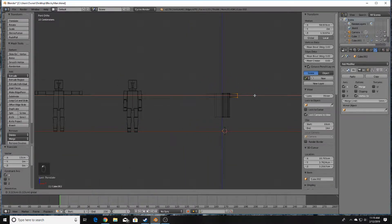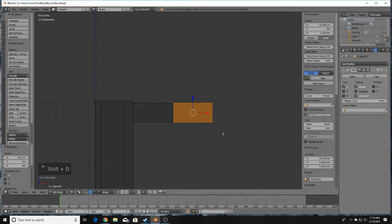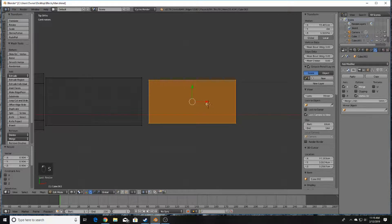Drag out on the X-axis to create some length for the arm. Then press L to select this box, press Shift+D to duplicate it, make sure it's pretty close to the original, and then press S to scale it down slightly smaller for the forearm.